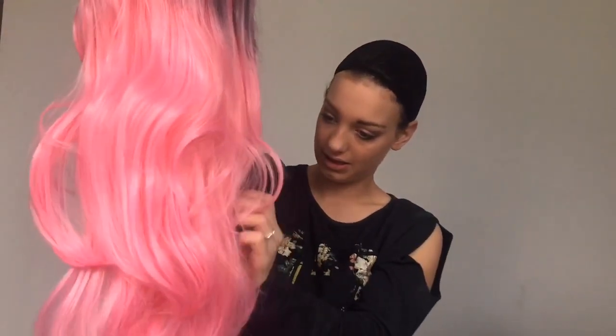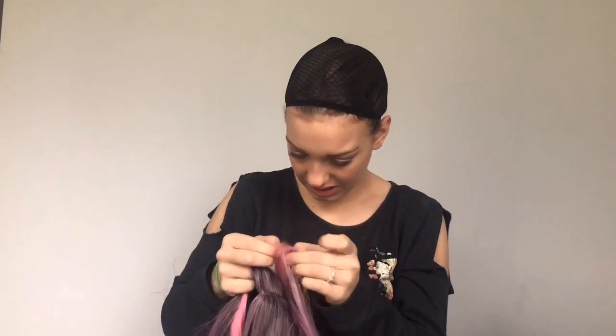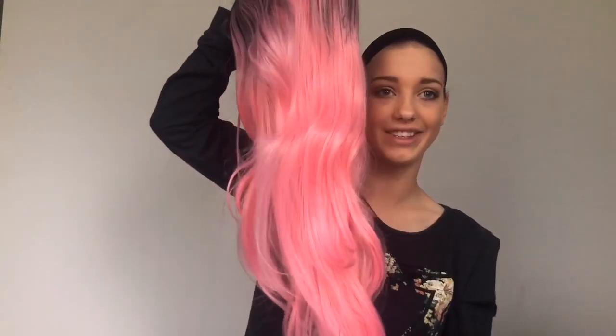This next one was a pink ombre color. Oh my word, there's something in it — looks like one of the knitting things came off inside it. Oh my word, this color looks amazing! Let's try it on.